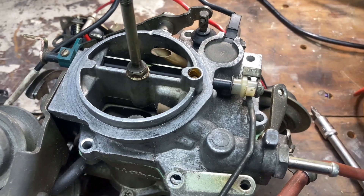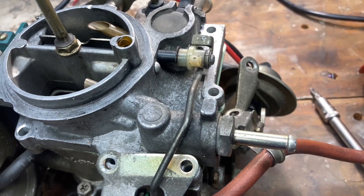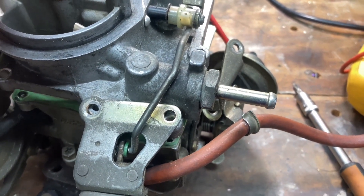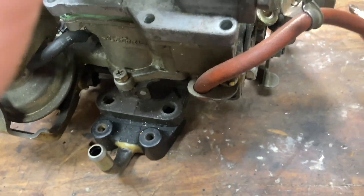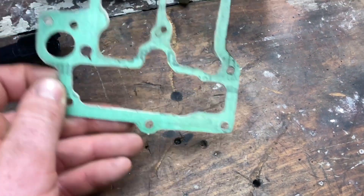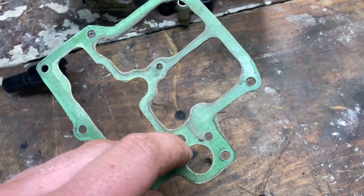Sometimes the gaskets tend to stick the top of the carburetor down to the body of it, but in my case I've actually replaced this gasket so it's still pretty free. Just double check you haven't missed anything, everything's disconnected, and we can wiggle this up. Whenever I remove the top from a carburetor, I always have these gaskets rip on me. This is one I made up in the past and it's still in good condition, but the original Toyota ones always get stuck and they usually rip.